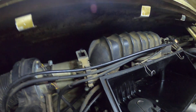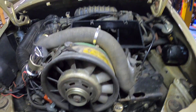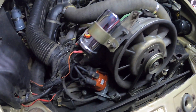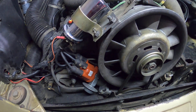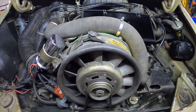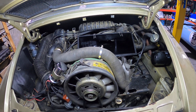So there we go — we have the basics of the K-Jetronic system. Down there we also have the distributor, which is absolutely critical to the way these engines run. And as a bit of an overview, that's where we are.